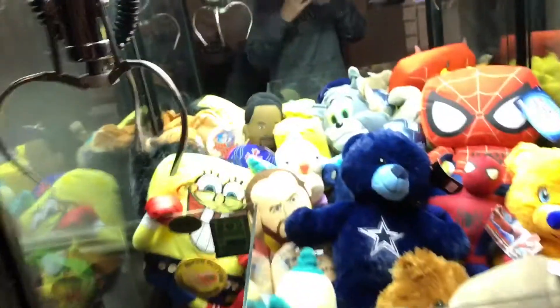What is up guys, ClawStars here. Today we are doing what is inside of a claw machine, so let's get started. First off, we're going to start with the claw and all the mechanisms and all that stuff.